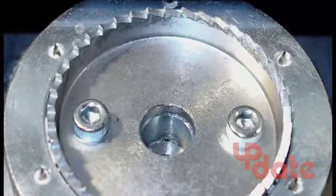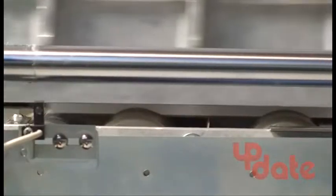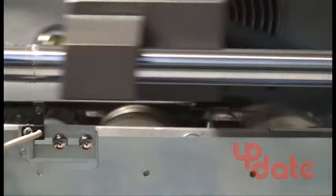The unique roughing blade not only notches but ruffs the entire spine. Two glue rollers provide full and even coverage, while a metering roller smooths out the glue.